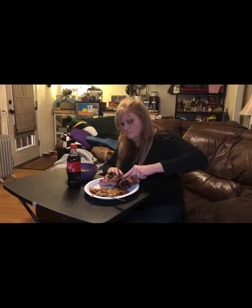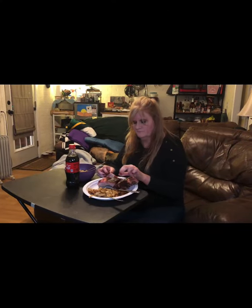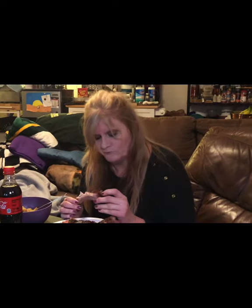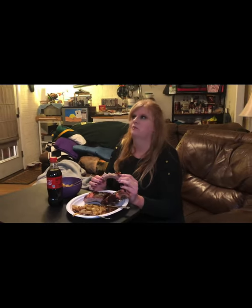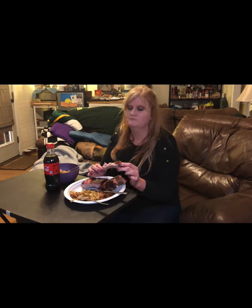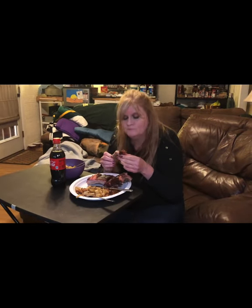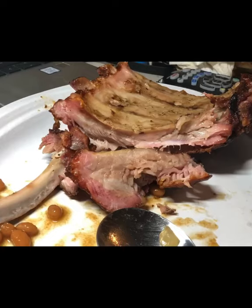We'll let Redhead share how they were — very tender. Flavor? Flavor is magnificent. What kind of grade do these get? A plus! Thank you my lovely camera lady, the lovely and talented Miss Redhead. There you go — there's a good shot of the final product. Thank you all for watching, we appreciate everybody.